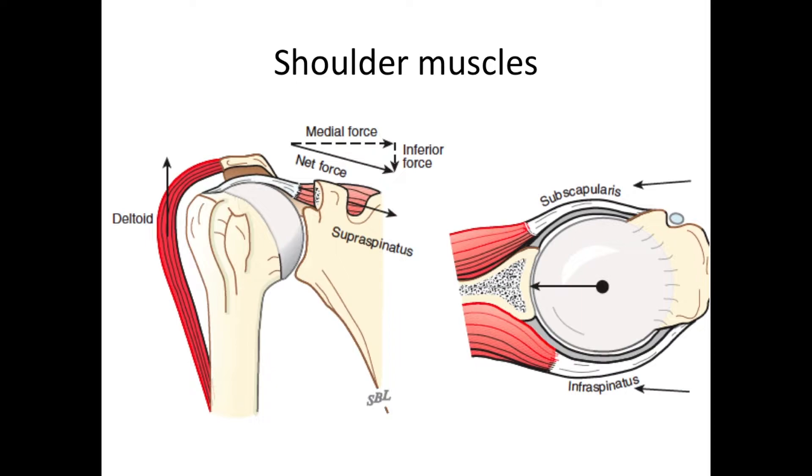The muscles around the shoulder are, most importantly, the deltoid muscle and the muscles of the rotator cuff. The muscles of the rotator cuff include the supraspinatus on top, the subscapularis in front, and the infraspinatus behind. These muscles press the ball or the humeral head into the socket or the glenoid. And this stability, which we call concavity compression, helps resist the upward directed forces of the deltoid muscle.